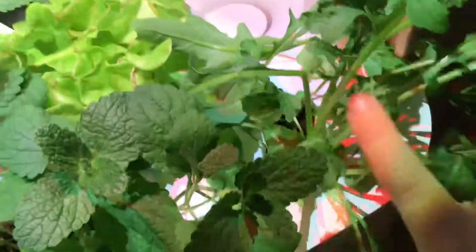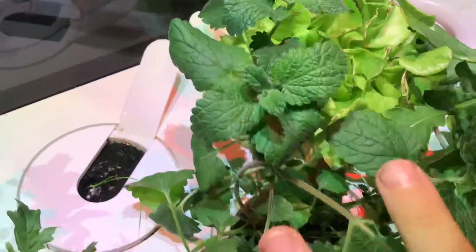So here in the Click and Grow, I have arugula here, lettuce there, catnip here, more arugula, catnip, and catnip.